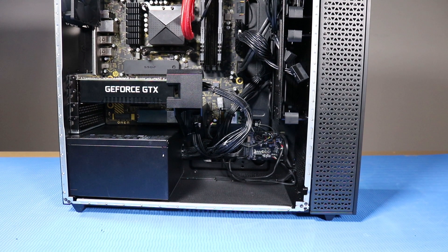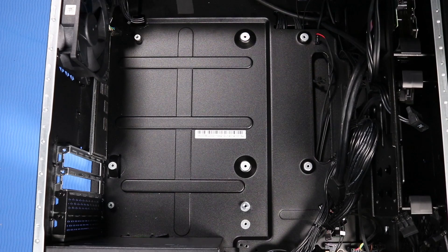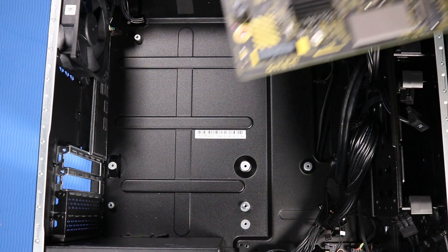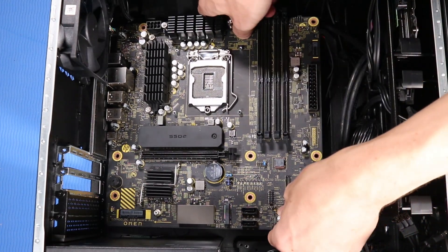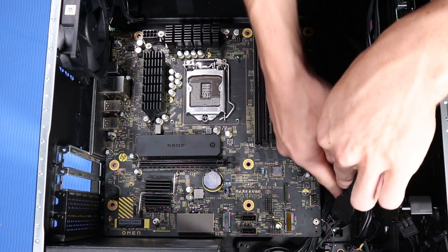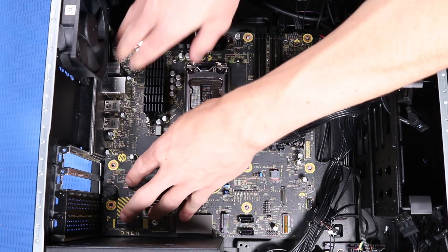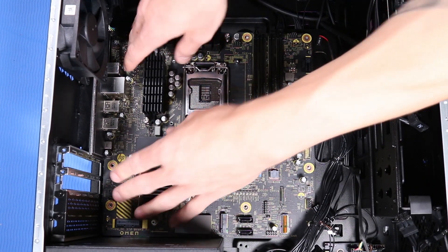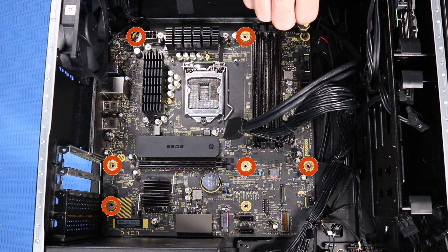It also helps ensure clear sight and access to the components, should any further troubleshooting or servicing be needed. Replacement: Grasp the motherboard on either side and guide the rear I/O connectors into the rear I/O panel, ensuring no cables are trapped underneath. Press down gently until the motherboard sits snugly in place. Replace the seven P1 Phillips-head screws that secure the motherboard to the side chassis.